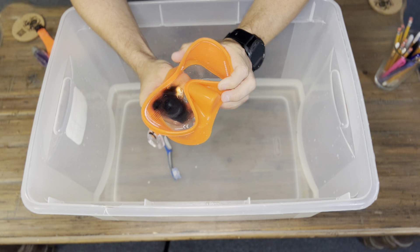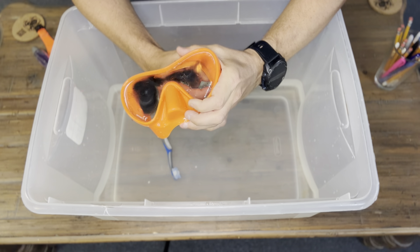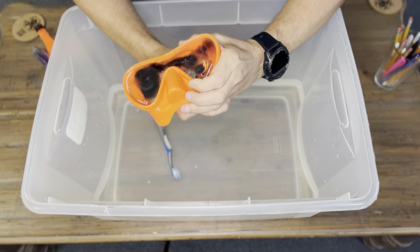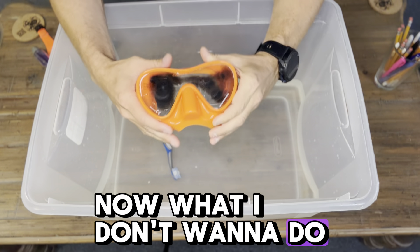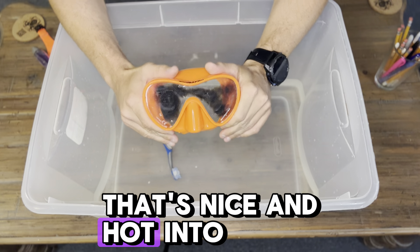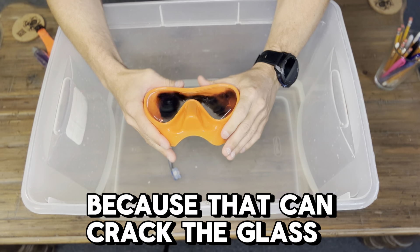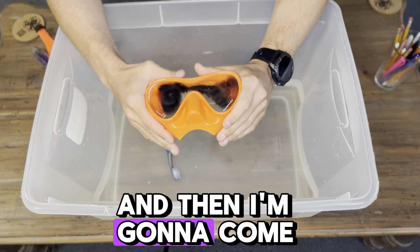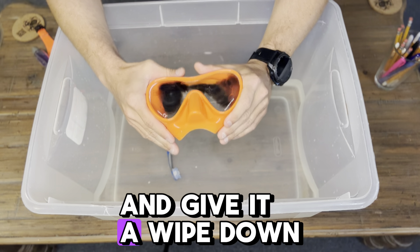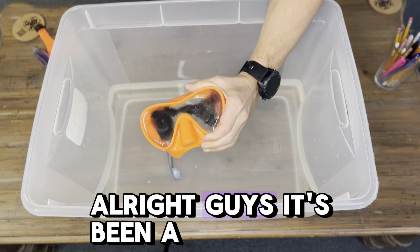I like to be pretty thorough with this because I can't stand it when I can't see out of my mask. I think that's pretty good. What I don't want to do is immediately dip this mask, that's nice and hot, into cold water, because that can crack the glass. So what I'm going to do is just wait a couple of minutes, and then come back and rinse it and give it a wipe down with a paper towel, and then we'll test it again.